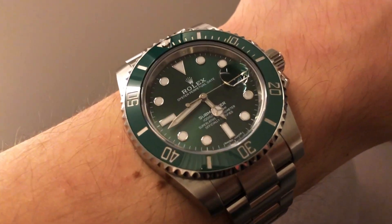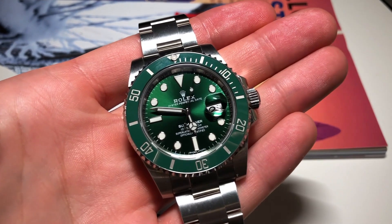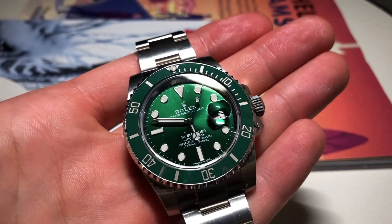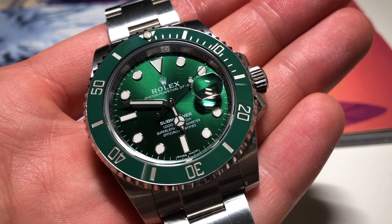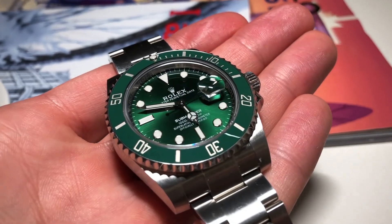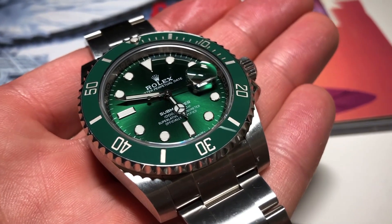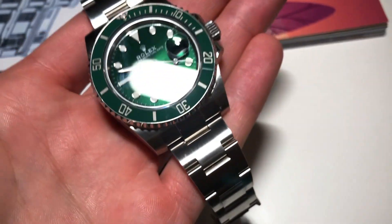When you're having a rough day at work and you feel down, just look at your wrist — with the Hulk on, everything will become more bearable quite instantly. I particularly like admiring the sunburst dial. Each angle gives you a different visual impression and that's where you can notice the true green of the Hulk.